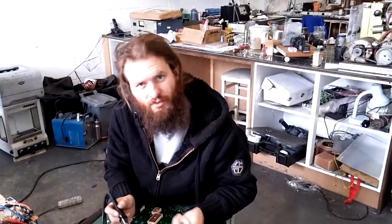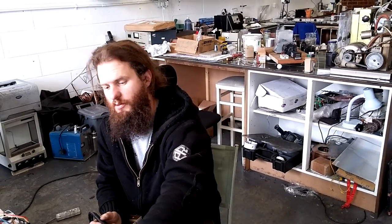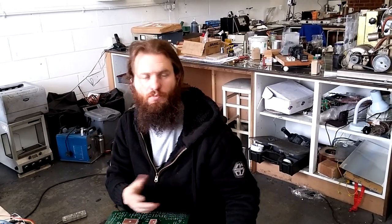I'll show you a couple more examples in the next clips when we're doing that with various components. It works very well for transistors and things like that — it saves you having to desolder each pad individually. Just bridge them, let the solder melt both of them, and just pull the thing out.